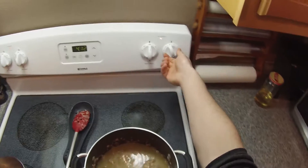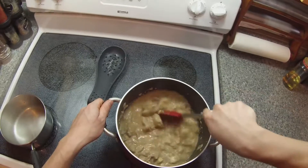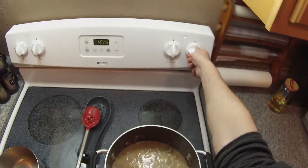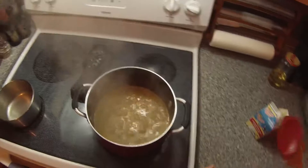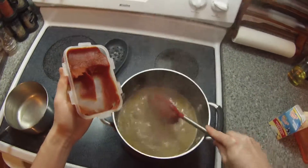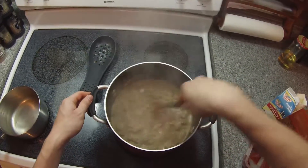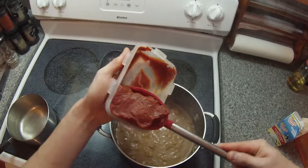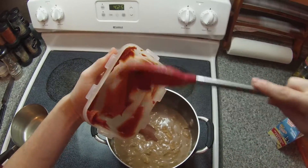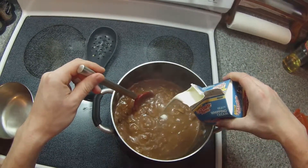Raise the temperature so it boils — remember, always mix well. Once it boils, lower the temperature and let it simmer for another 15 minutes. Once it has simmered for 15 minutes, we add our tomato paste. And finally, we add in our cream.